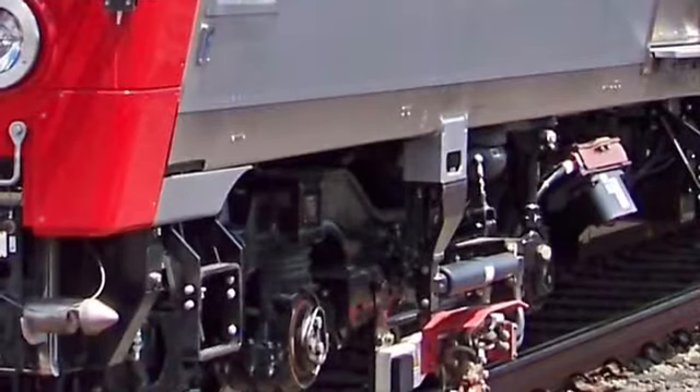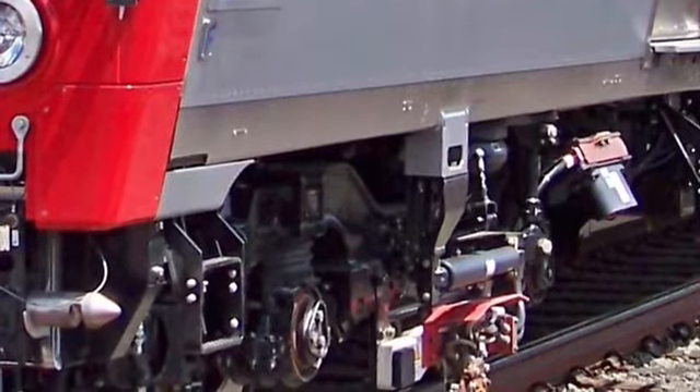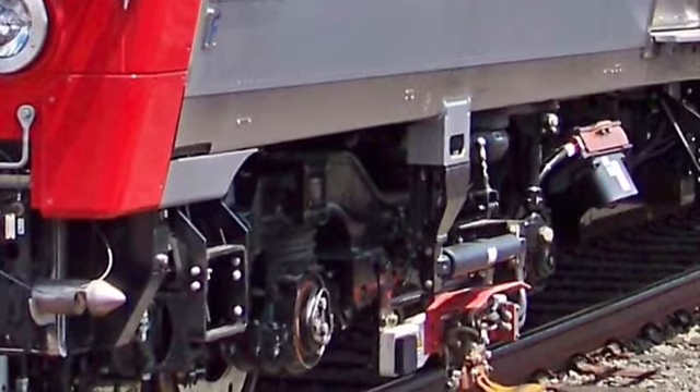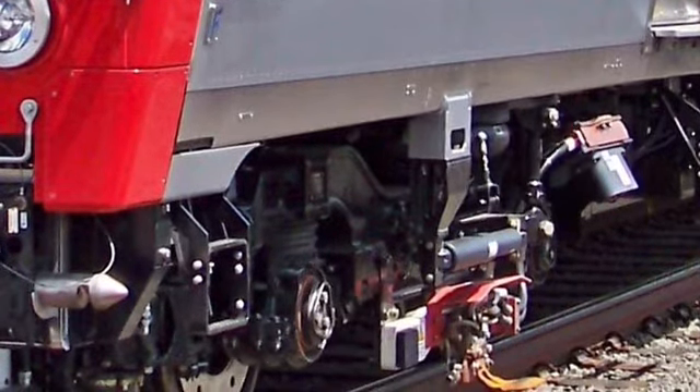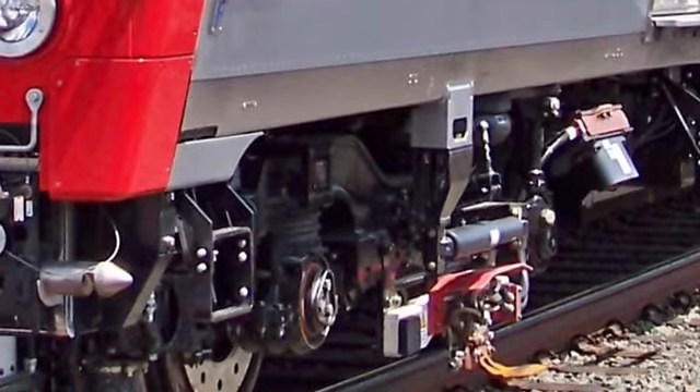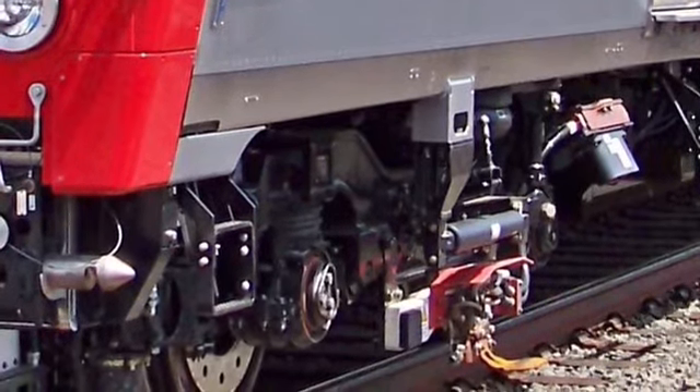Now on this page, you can see a Metro North M8 rail car and its Third Rail shoe. This system is used while entering at Harlem 125th Street because it has to prepare for Grand Central, which is an enclosed space.